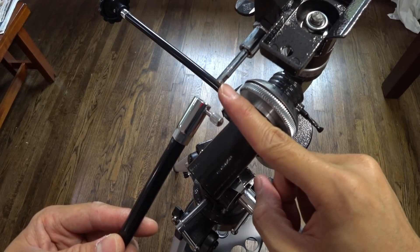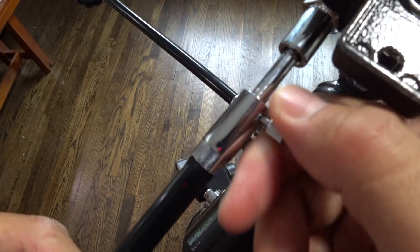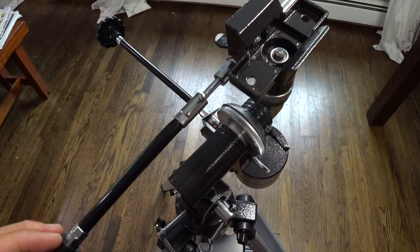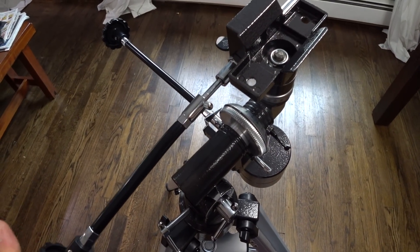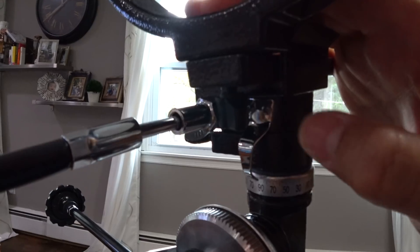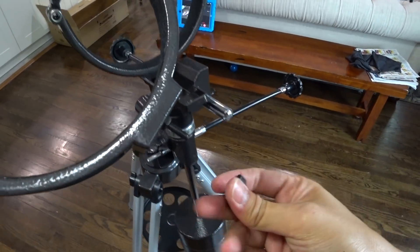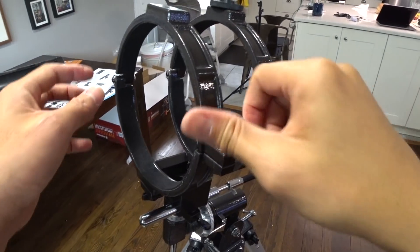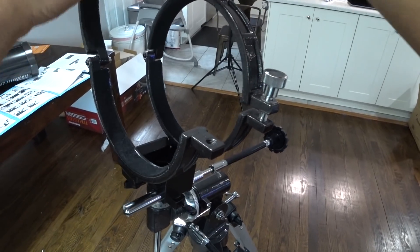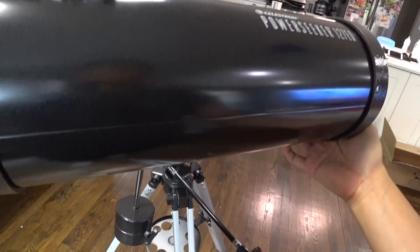This part is the declination axis and this is where the shorter cable attaches to. Locate the two tube rings and remove the screws before mounting the tube onto the equatorial mount. The main telescope can now be mounted.